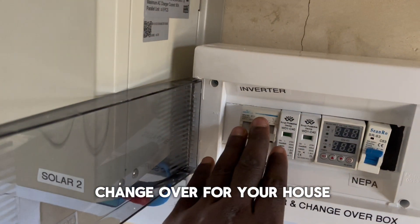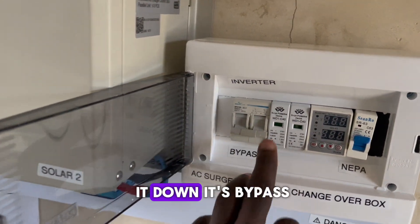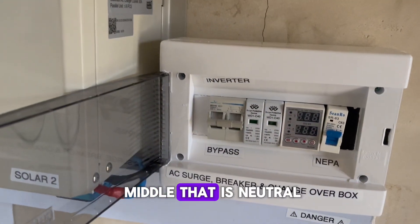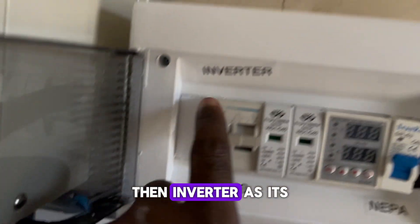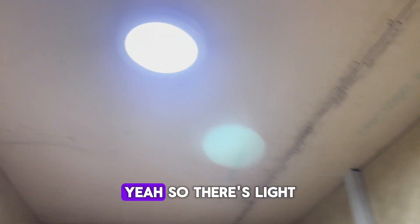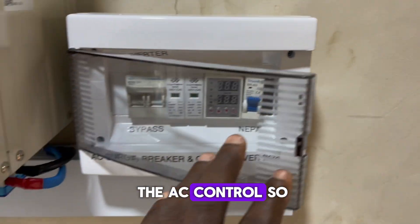This is the changeover for the house. If you take it down, it's bypass. Put it in the middle — that is neutral. The inverter has its own level. Take it up and we have light.